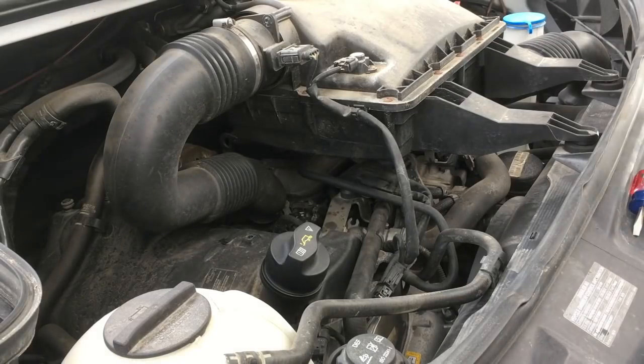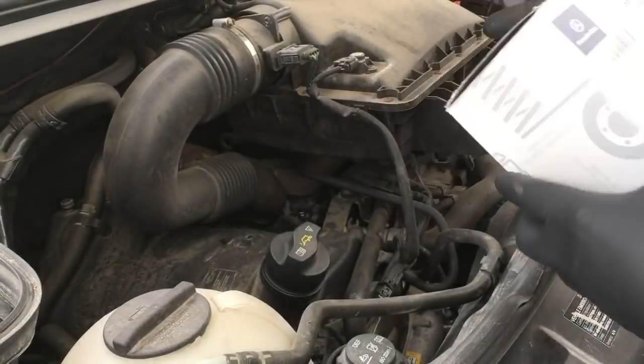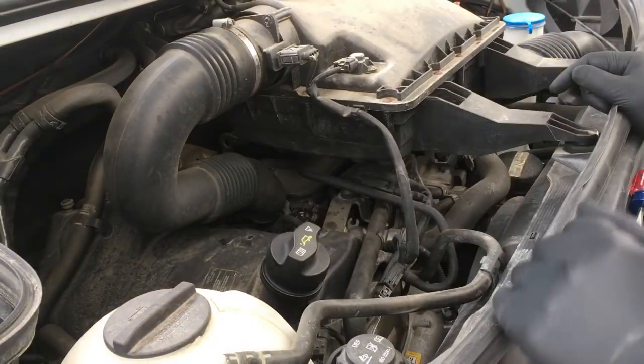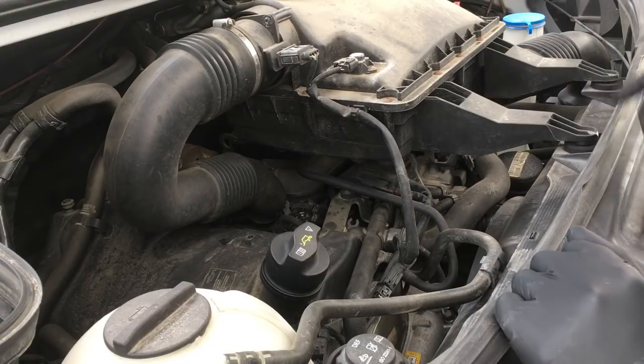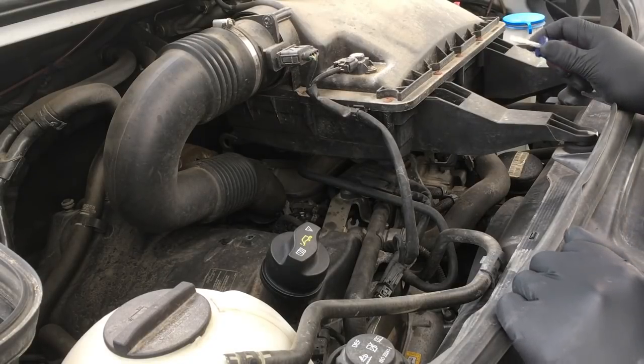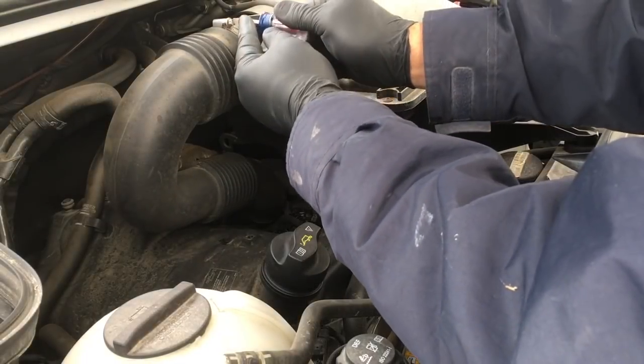Hello everyone. Today we're going to be replacing the fuel filter on this six cylinder turbo diesel Mercedes Sprinter and I'm going to record everything in one shot so you can see that it's not as bad as the dealer makes you think it is. I'm a pretty quick wrench so I'm going to start right in.